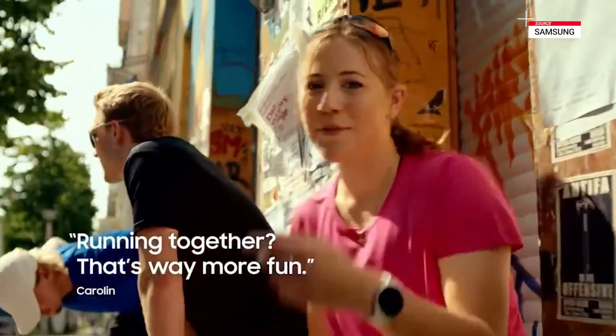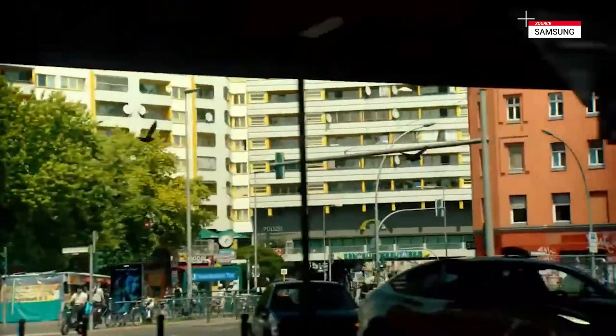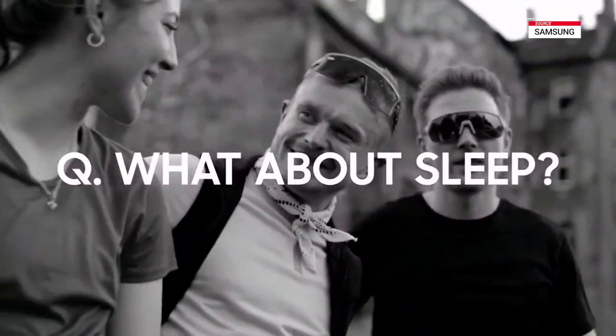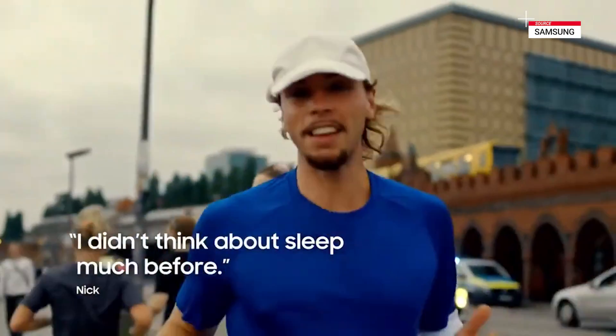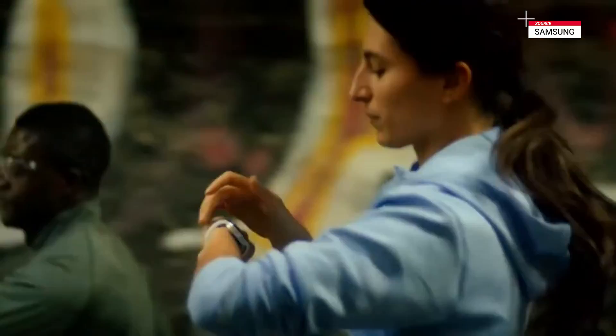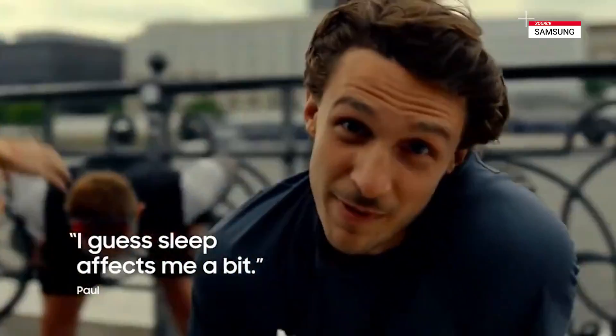But running together? That's way more fun. Honestly, I didn't think about it much before. I guess it affects me, maybe just a bit.